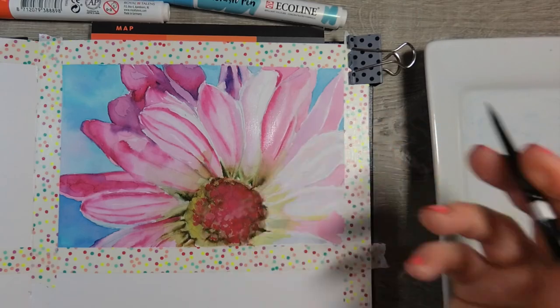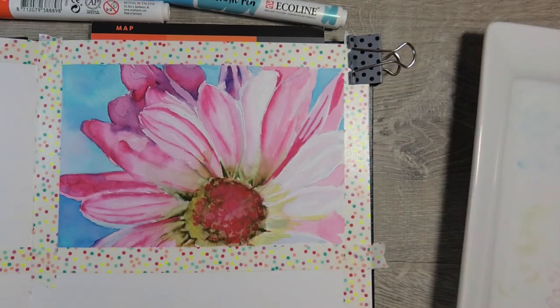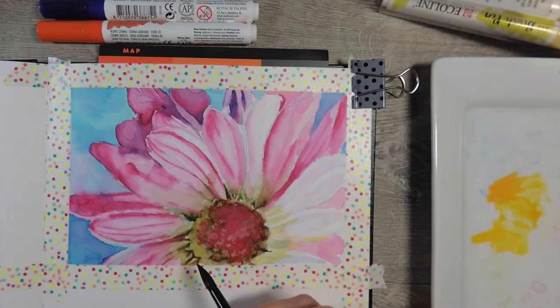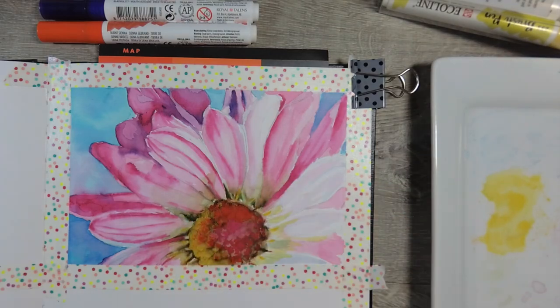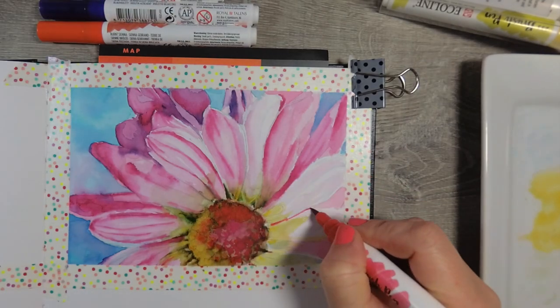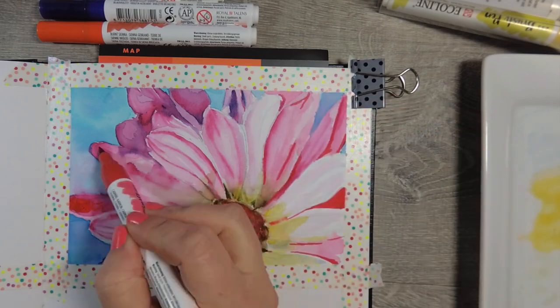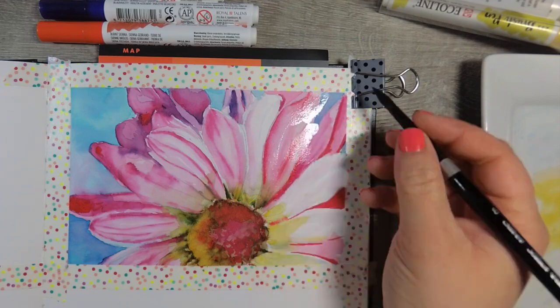I also tested these brush pens out with gouache mixed in, and because it's concentrated watercolor the gouache actually worked really well with them. I was actually pretty surprised — that was a pleasant little surprise.